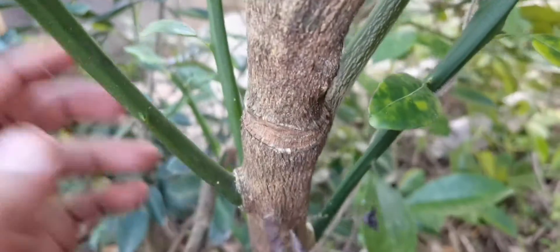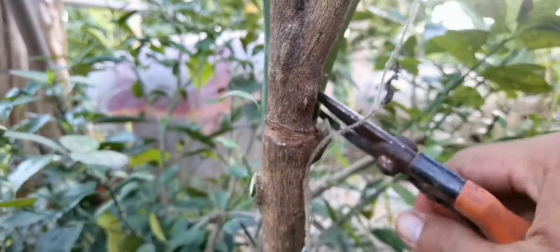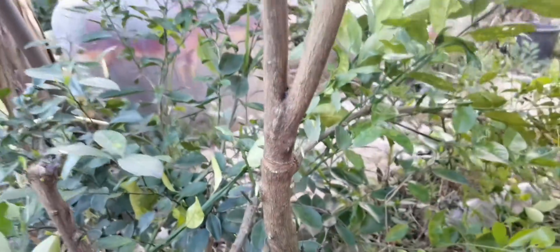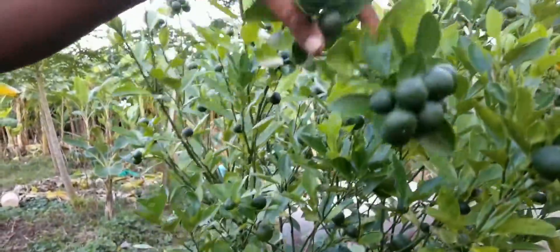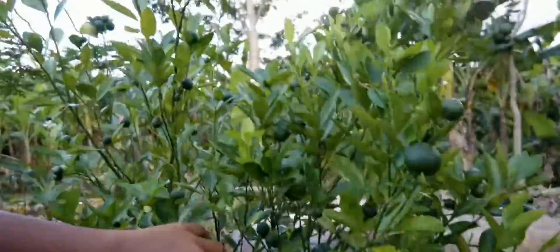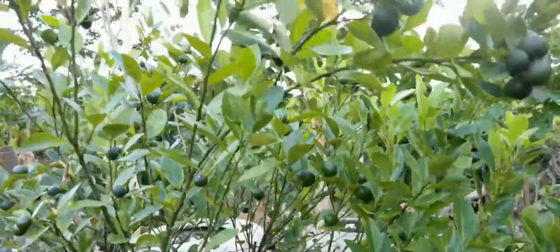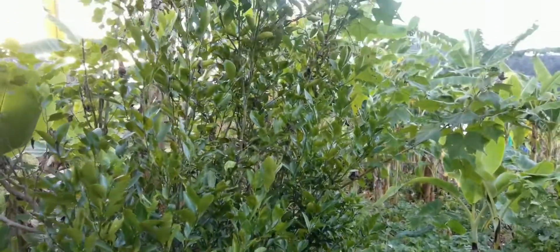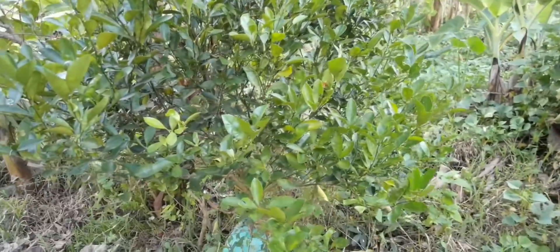Here is the updated result. I have two trees, but the one that I did not wound the stem does not bear fruit.